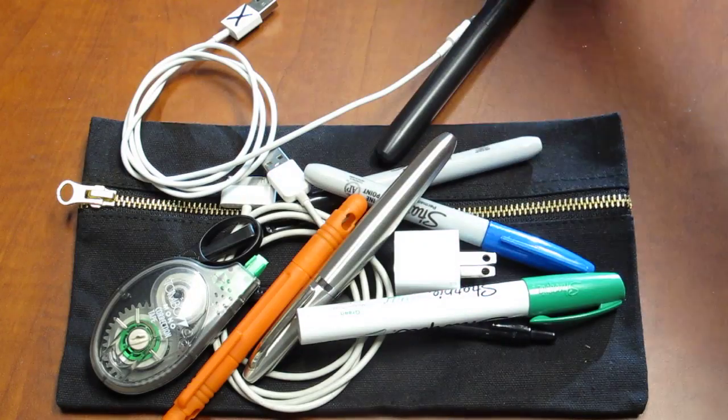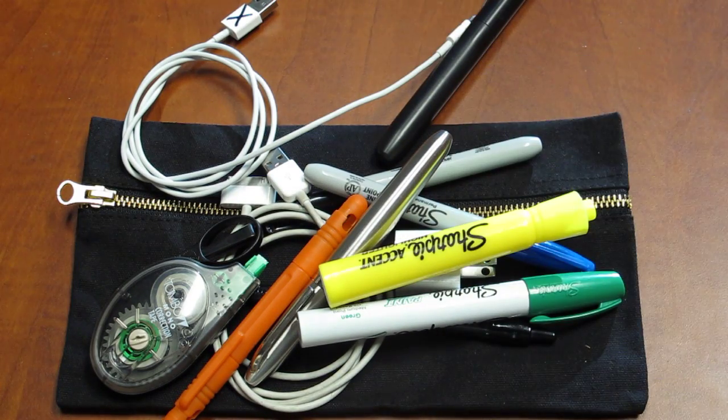I personally use one for toiletries and it's got some toothpaste stains on it, so you won't be seeing it in this video. Hope you enjoy that — I think you're really going to like this pouch. There it is: another short and sweet CountyCom video. Have a great day.